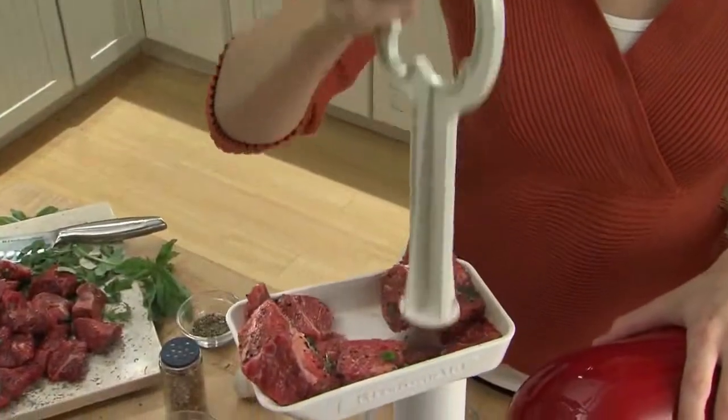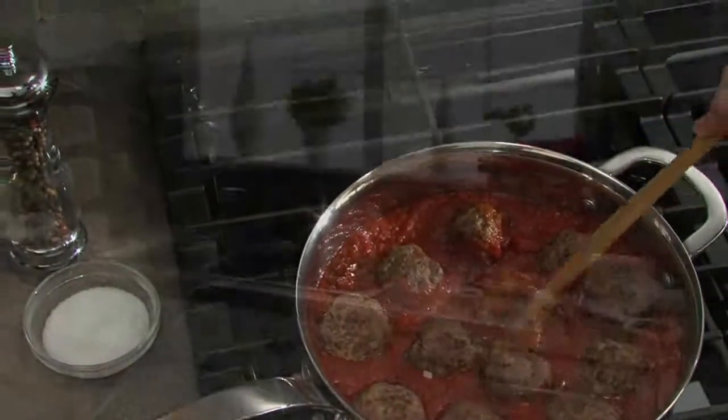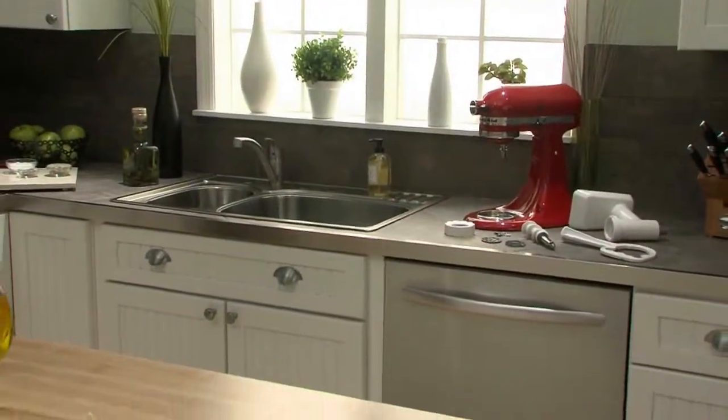The Food Grinder Attachment from KitchenAid — it's like having your own personal butcher. Another reason to love your KitchenAid stand mixer.